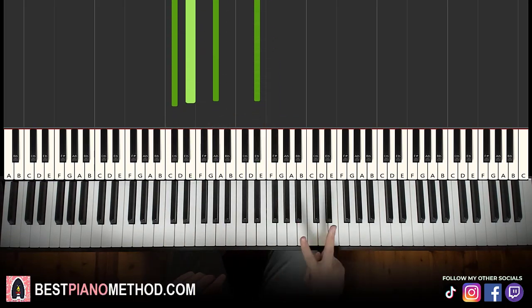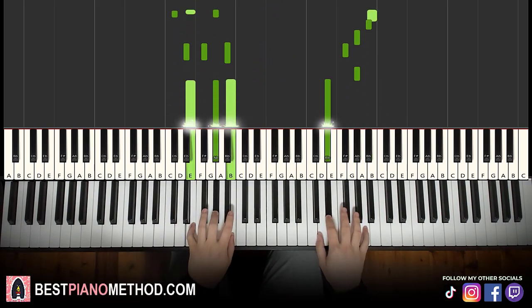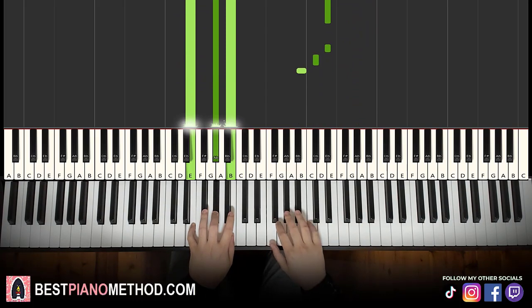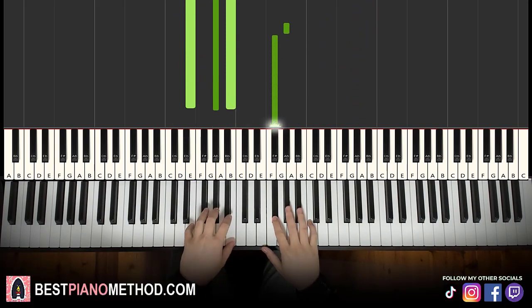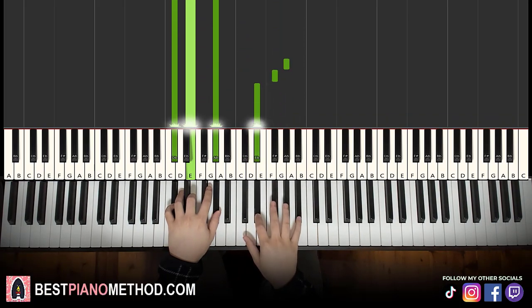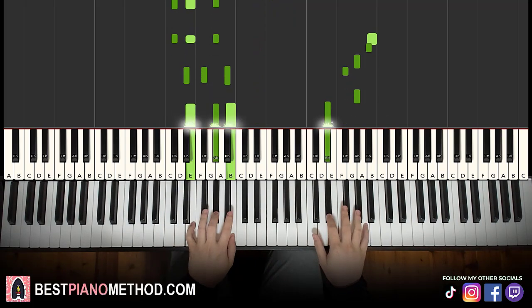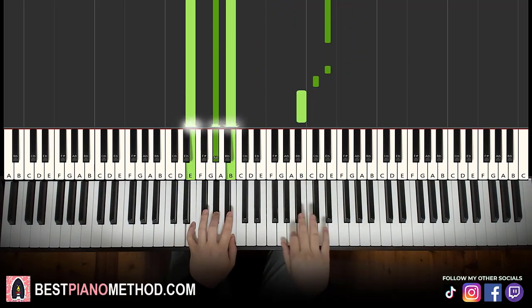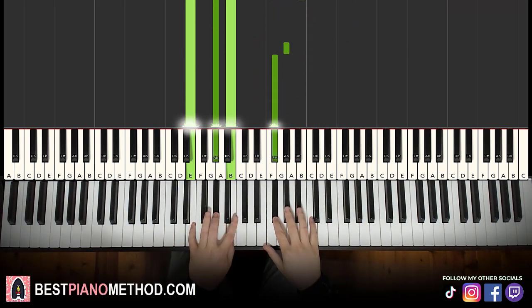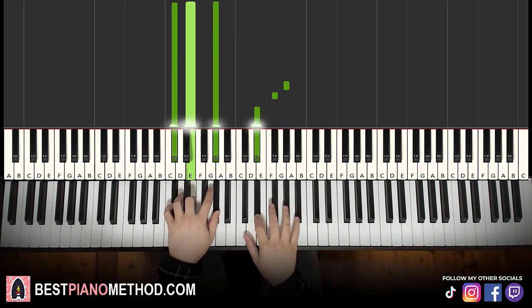There you go. So back to back, the two parts of this lesson will be played like this. There you go, and just repeat.